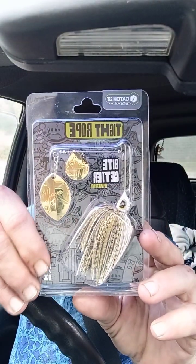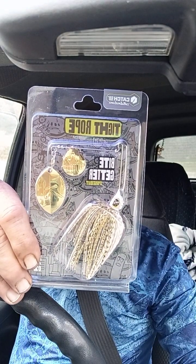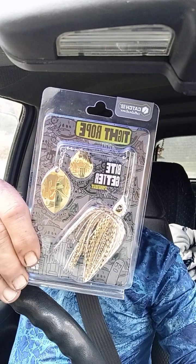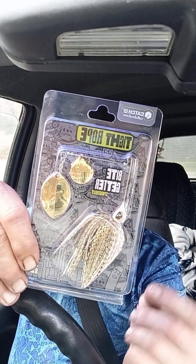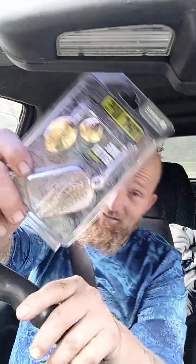Next we have the Tight Rope Bite Getter Spitter Bait, one quarter ounce, in golden shiner turtle back. It's a Colorado blade combo with 17-7 spring steel wire for durability and vibration. A head design that keeps the bait running true at any speed. Double wire bait keeper to hold your soft plastic trailers as well as your hand-tied skirt. This is a beautiful bait — I may be keeping this one. This is in collaboration with Catch Co, and you can tell because Catch Co has some amazing paint jobs on their baits. And that is this month's lit Mr. Tackle Box.